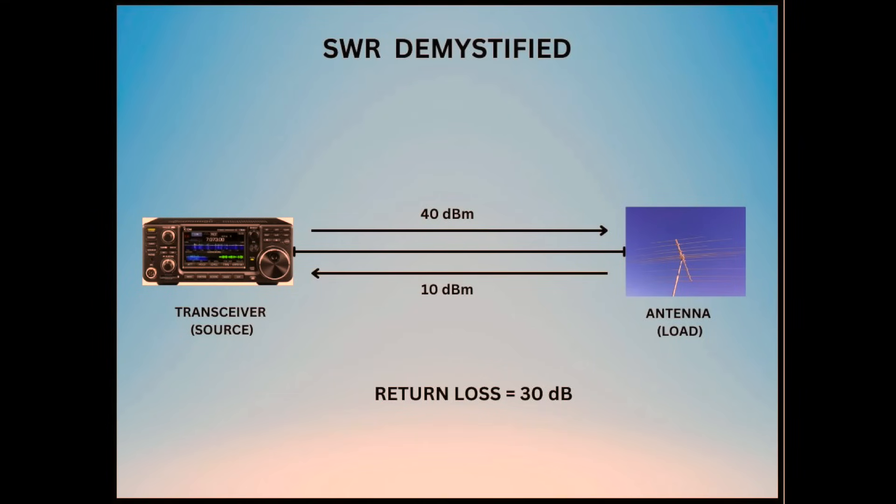VSWR is the ratio of the maximum to minimum voltage on a transmission line. It is more practical to measure as it detects voltage rather than RF current. Most SWR meters measure voltage and then convert it to power. Return loss is the difference in dB between the forward and reflected power — forward minus reflected power equals return loss. Ideally, we want return loss to be a larger value; the larger the return loss, the less reflected power. Return loss will always be a positive number.